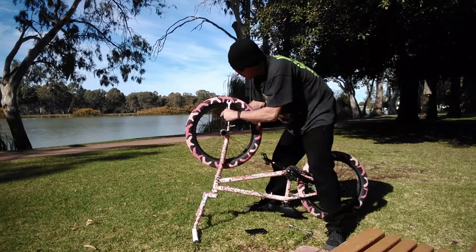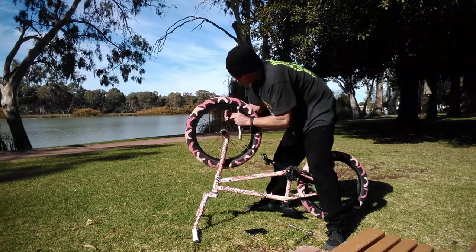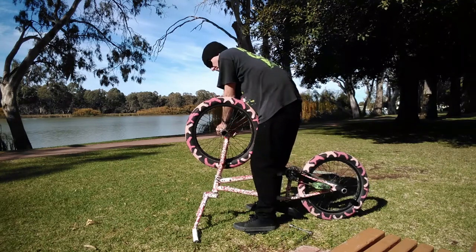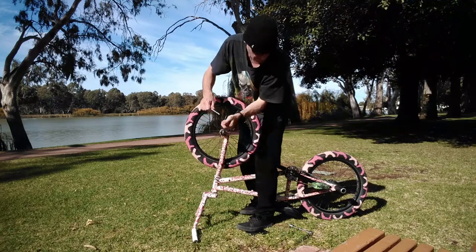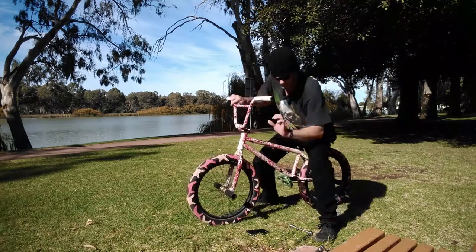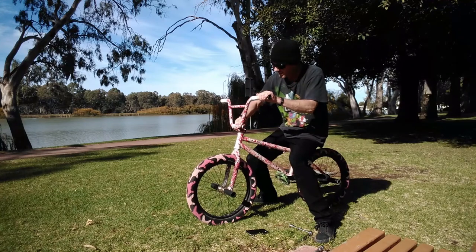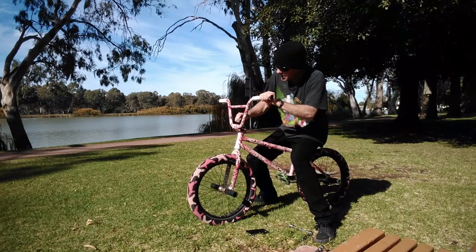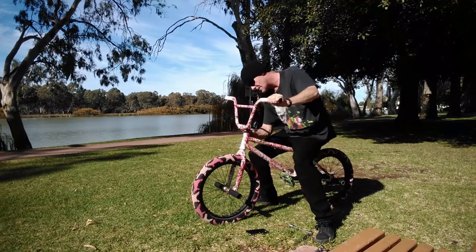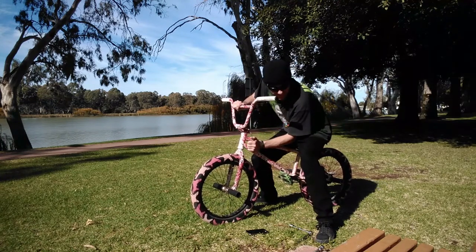Yes, that's good — still nice and tight. Flip the bike over. Make sure it's all centered — yep, everything's nice and tight. That one needs to be a bit tighter.